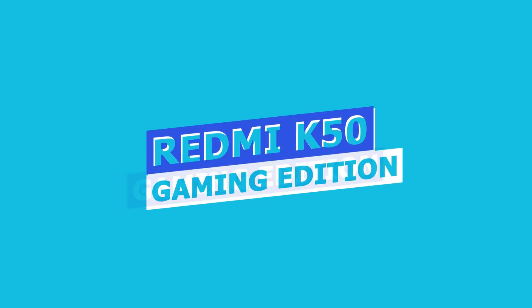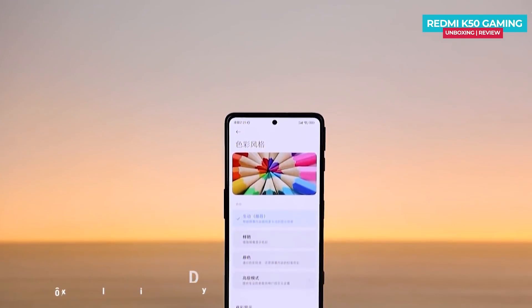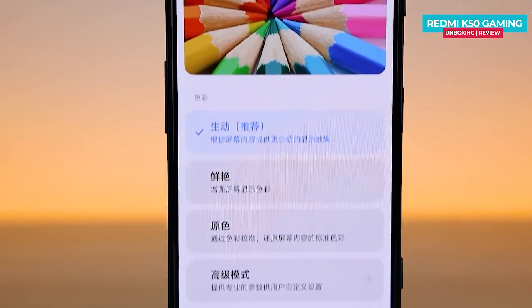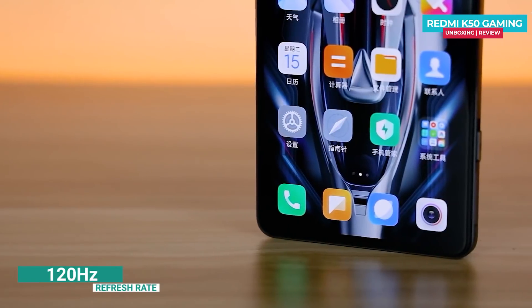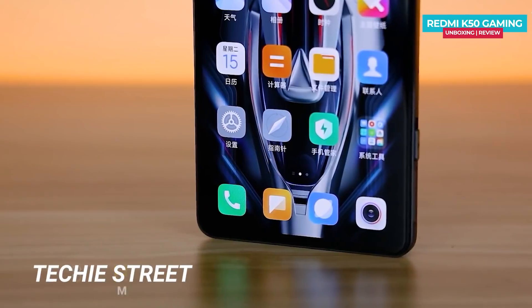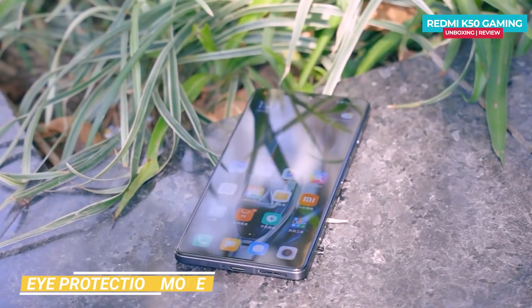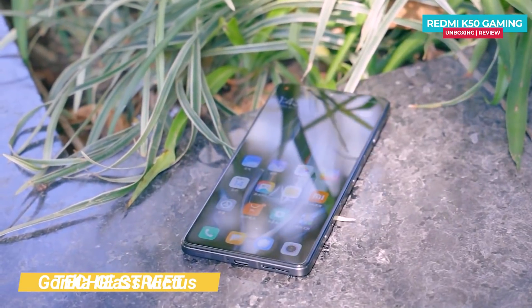Now let's talk about the display of the K50 Gaming Edition. The phone has a 6.67-inch OLED panel with a center punch-hole. The screen and bezels are uniform with a high screen-to-body ratio. The resolution is Full HD+, refresh rate is 120Hz, and the animation is quite smooth. The touch sampling rate is 480Hz for quick gaming response. High-frequency PWM dimming, eye protection mode, and Gorilla Glass Victus protection are also available. The display has an A+ rating.